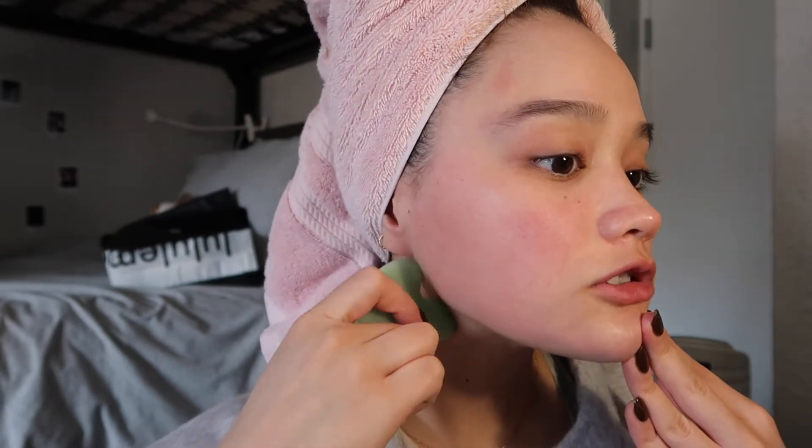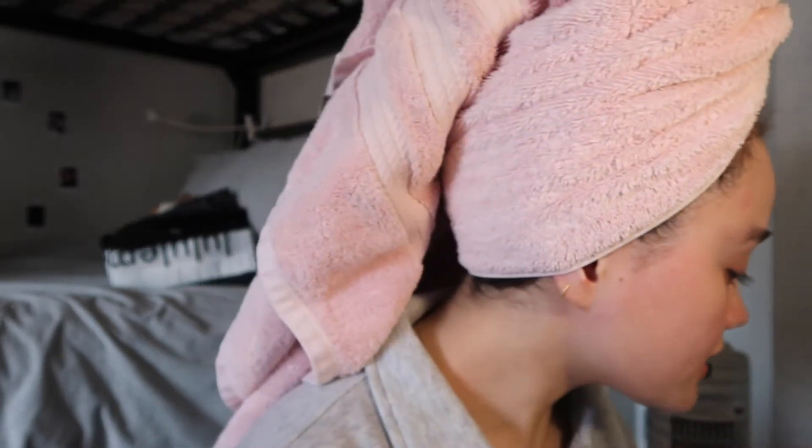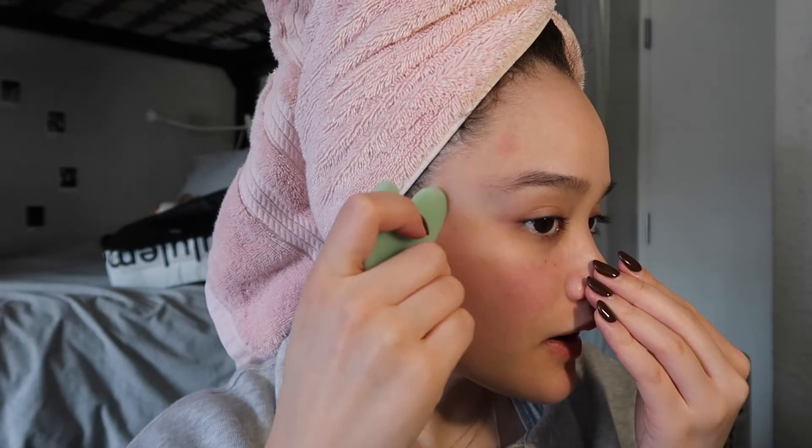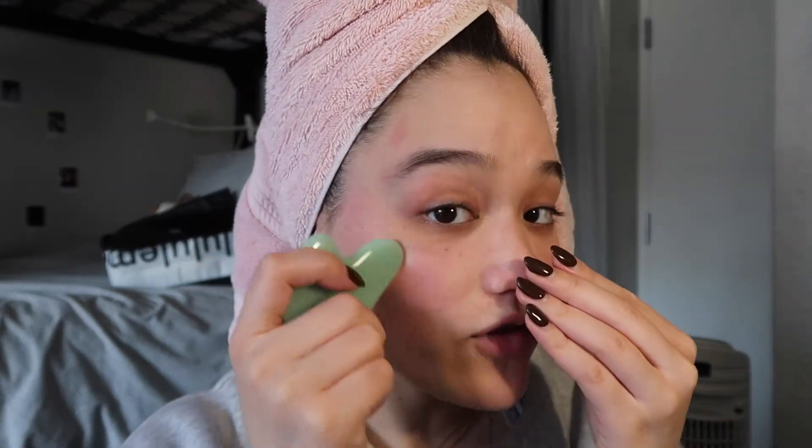I put a little bit of oil on my face and she starts off pulling the jawline down three times, then does the other side. I can definitely feel the oil helping the gua sha glide on my face, which is nice. Then she flips it to the side and does her cheek three times, then uses it under the eye up to the temple in a little circle. I can already tell I like it — without an oil before it was just so much smoother. I'm amazed.